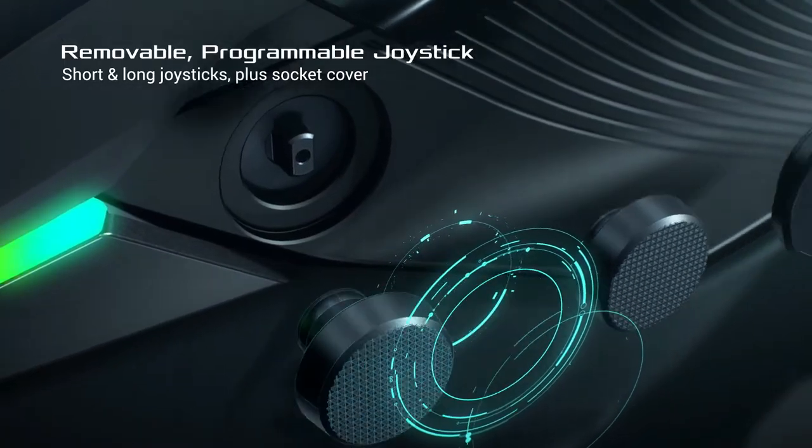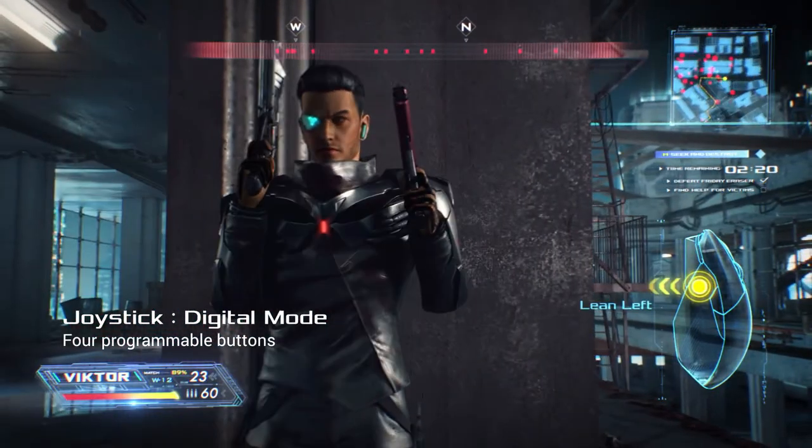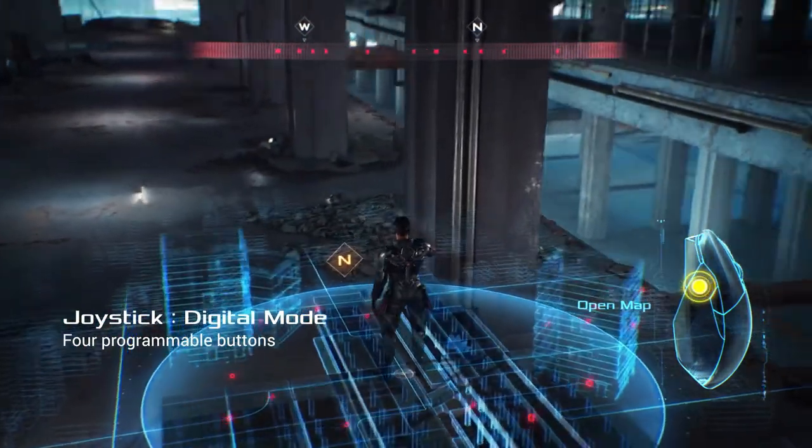You'll also enjoy lag-free responsiveness with a 1,000 Hz polling rate in both 2.4 GHz and wired mode for ultra-smooth gaming experiences.